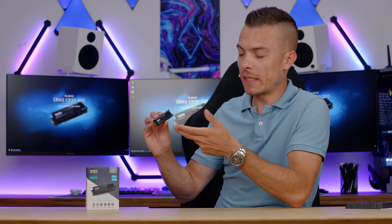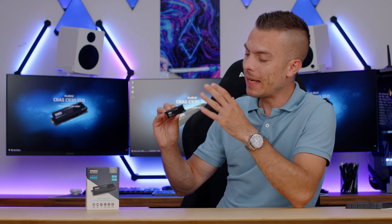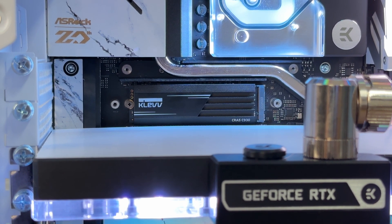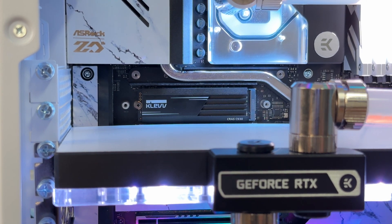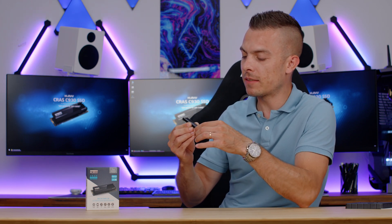The heatsink looks quite nice and minimalistic. It has the CLEV logo and a couple of lines going across it with the 'CROSS C930' model name — it's a good-looking passive heatsink. One important caveat: once you place the passive heatsink on your SSD it stays there permanently due to the adhesive tape sticking to the chips. To remove it you'd likely need to apply heat, otherwise you risk accidentally pulling off the chips. Whichever option you choose, you'll be fine.